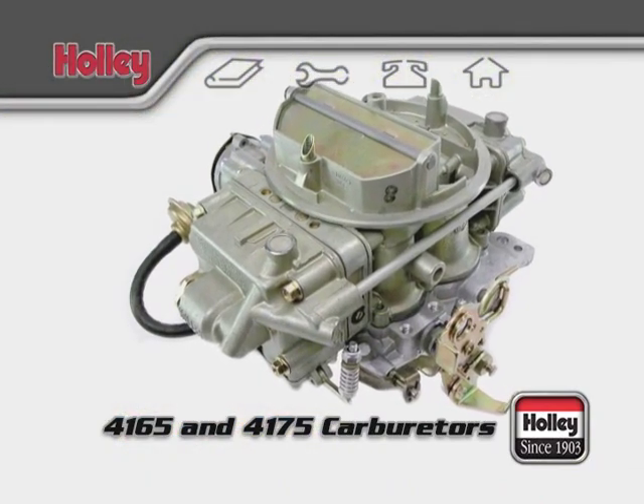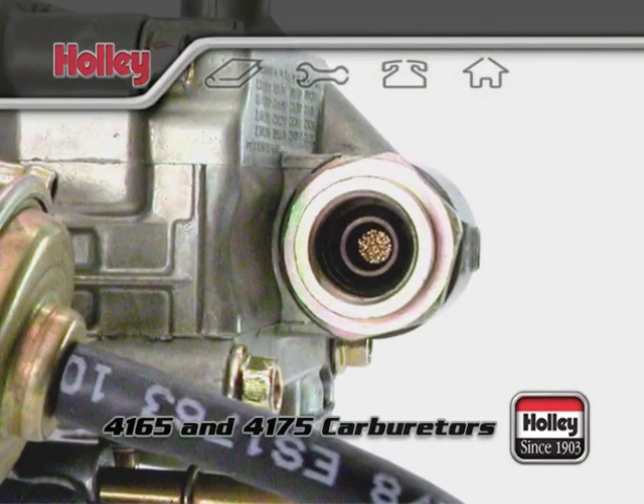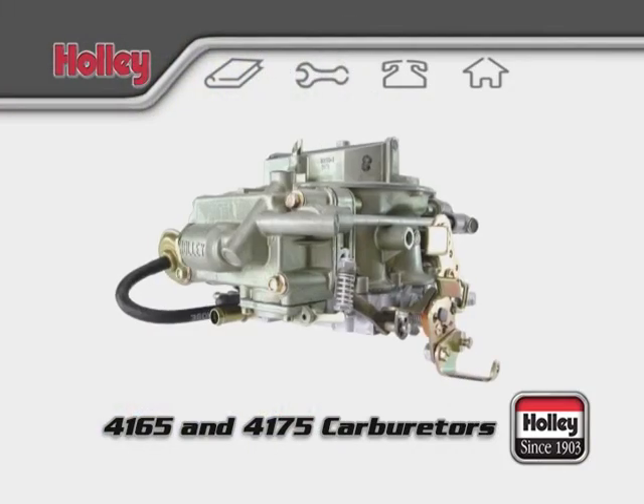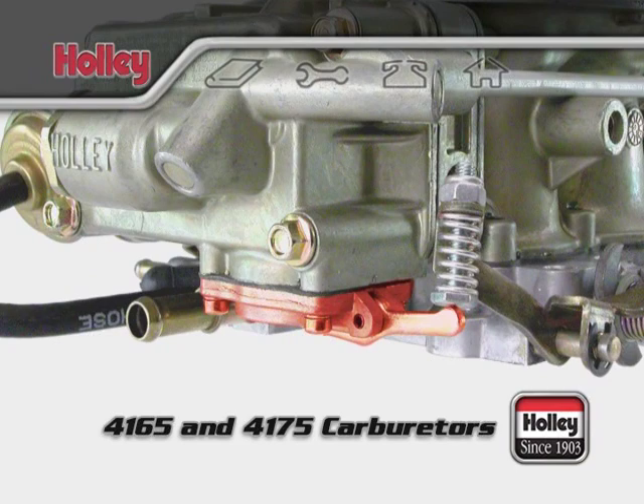4165 and 4175 models come with single inlet, side-hung float bowls. These bowls have a single inlet located on the front of the primary bowl. On the bottom exterior of all primary fuel bowls is an accelerator pump. The accelerator pump arm is affixed to the base plate and presses against the diaphragm inside the accelerator pump housing.